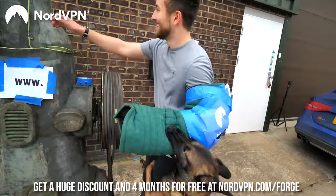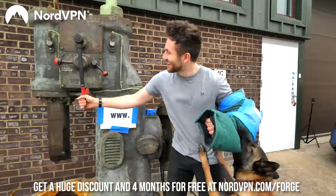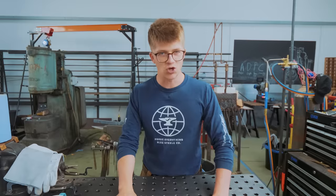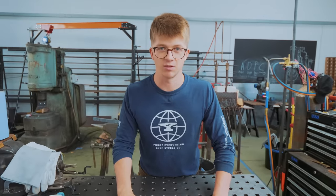This video is sponsored by NordVPN - get your internet experience protected by going to nordvpn.com/forge. So we're going to start on the design, and hopefully by the time I've got something acceptable, the time will be upon us and the 48 hours will begin.